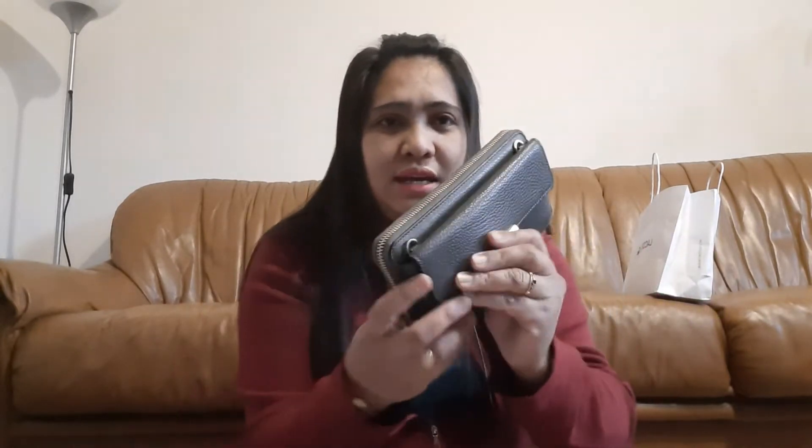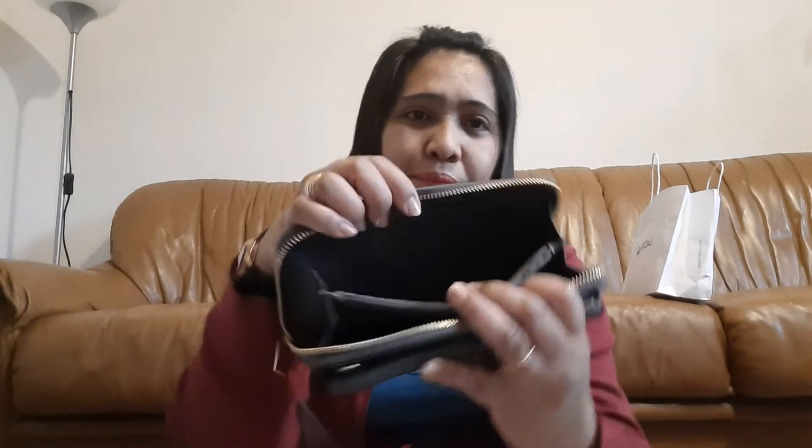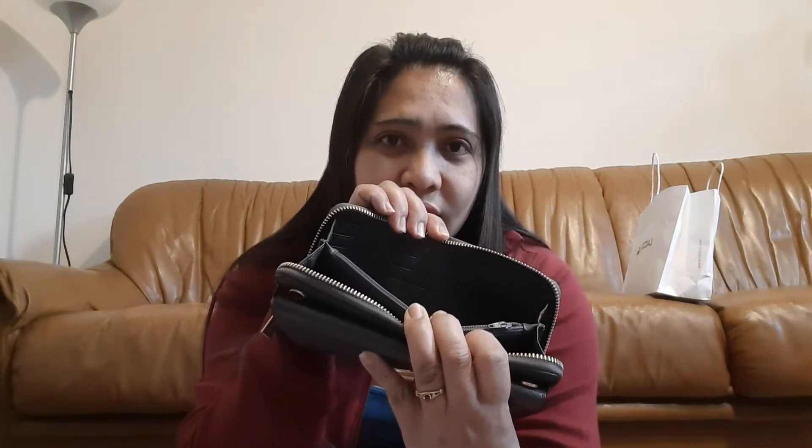If you've noticed, I always use this color black one. It's very comfortable to use because my cell phone goes right here. Even with a headset, I can just place it there. Inside, it has a sling strap, and the interior is nice — it has lots of space for cards and everything, on both sides. There's also a compartment for coins.